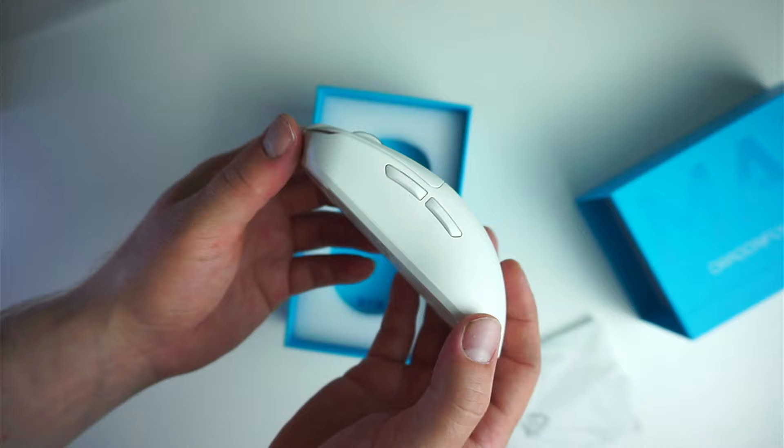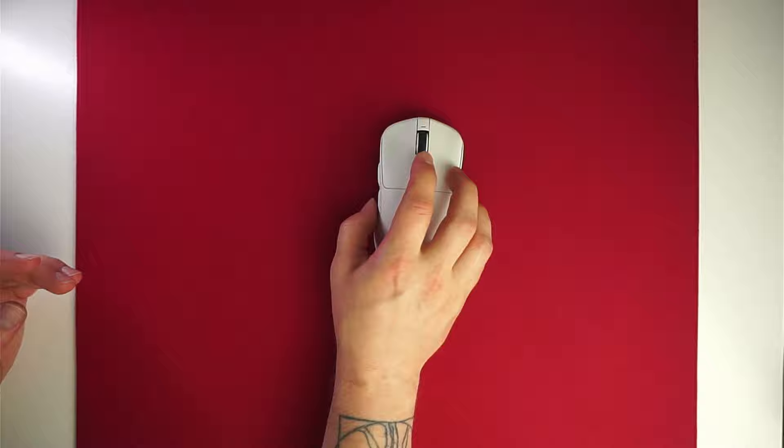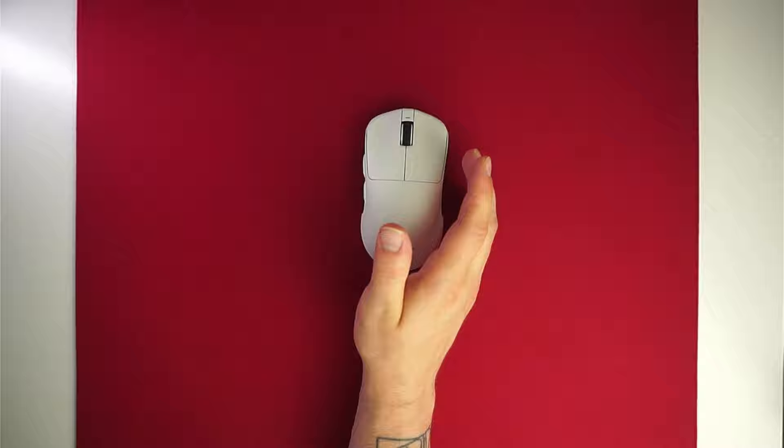Let's crunch on basic specs first. The mouse is rocking the Pixart 3395 sensor together with the Nordic MCU. The weight is only 56 grams on my scale and the weight balancing feels perfect. The battery life on the mouse is very good and the 500mAh battery lasts for a long time even with the 4K polling rate.